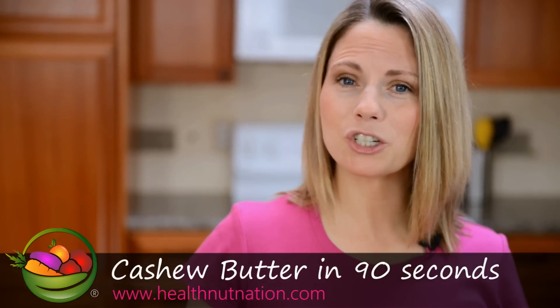Hi, I'm Allison of HealthNutNation.com. Today I'm going to show you how to make creamy and delicious cashew butter in less than 90 seconds. Let's get started.